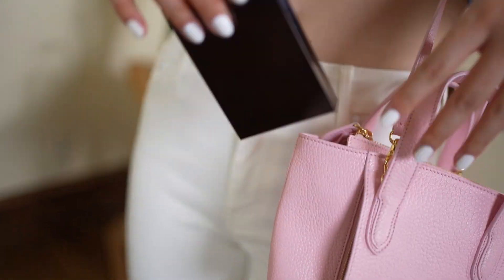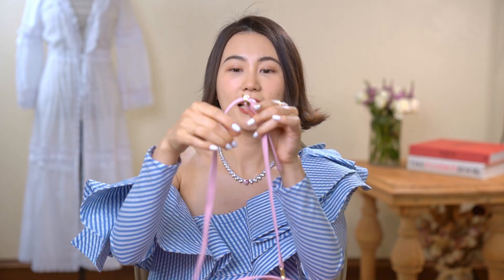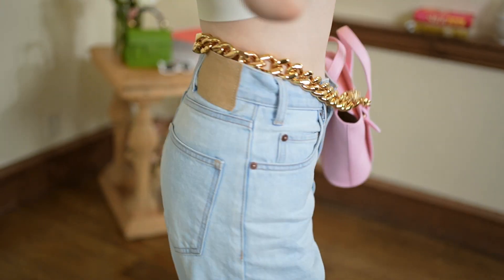We also added a zipper pocket in the front which helps to hold small items like your lipstick, credit card, or car keys so they're easily accessible. What I love most is that you can wear this bag in so many different ways — top handle or crossbody. The strap is adjustable and can also be removed. I love to mix and match with different straps and wear it as a belt bag.